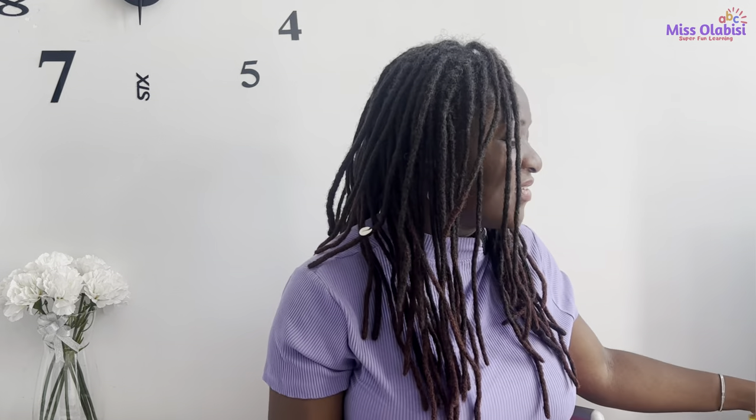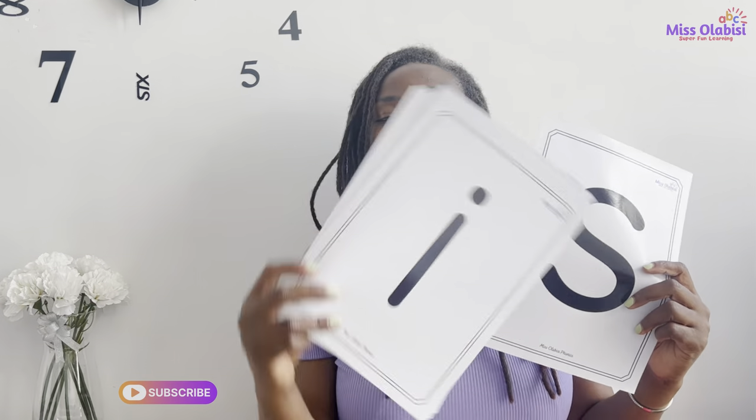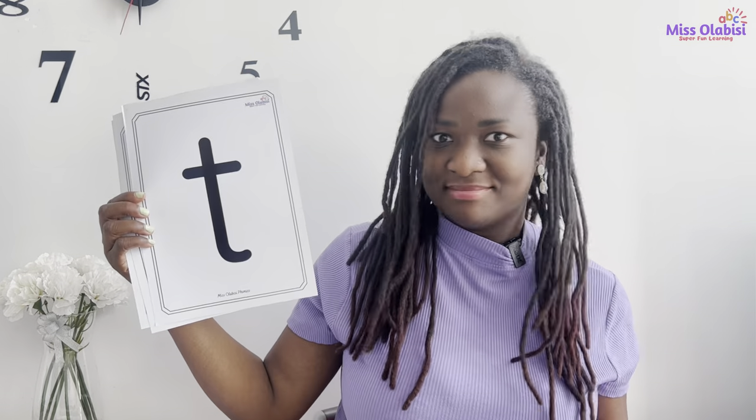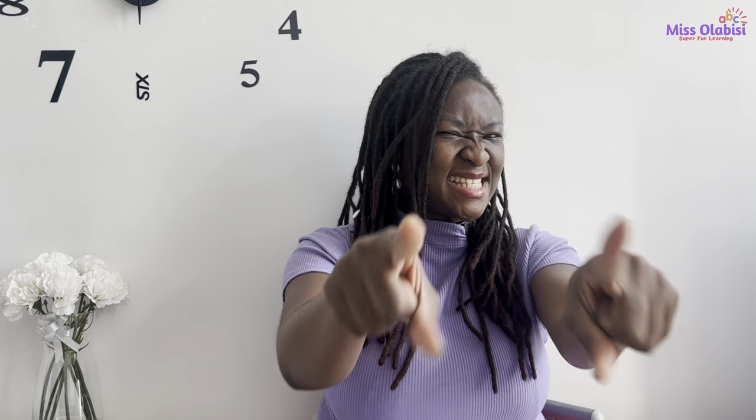Good, well done everyone, keep practicing. Now I would like us to work with the S sound and some other sounds from the set one sounds that we've been learning. So I will put all of these awesome sounds with the S sound, and I want you to say each sound I pull up. But when you see this sound — our sound for today — I want you to point those two magic fingers right at it, like that. Are you ready? Set, let's go!